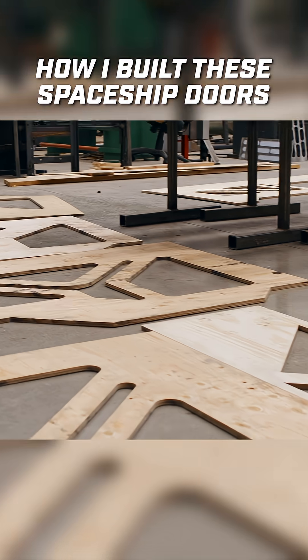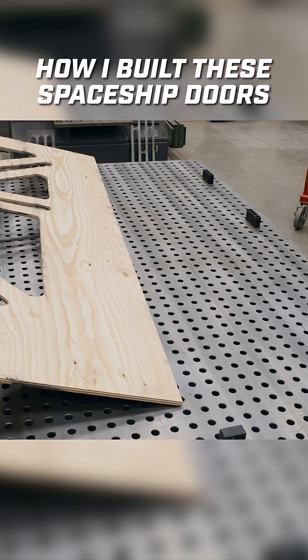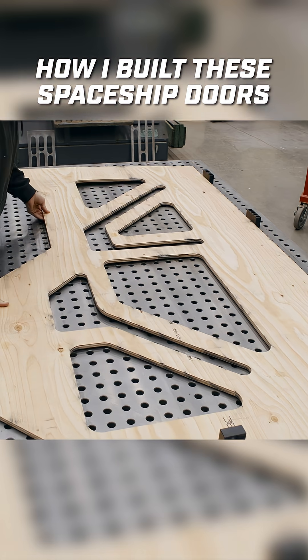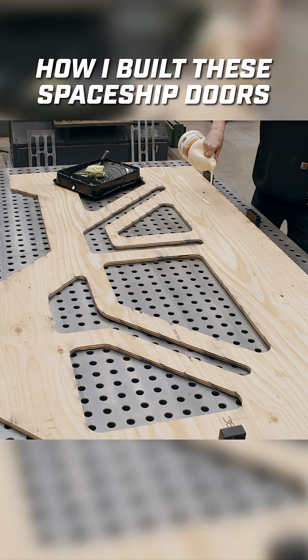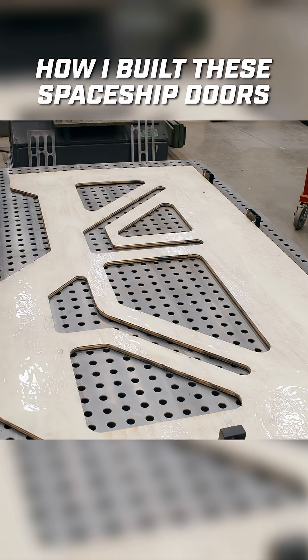To build the doors, I'm going to be laminating four unique layers of plywood together. What's required to do this is lots of glue, and a way to align all the sheets and clamp them all together. For that, I'm going to be using the fireball fixture table.